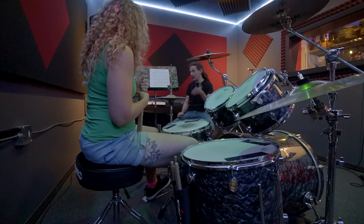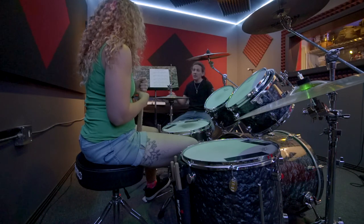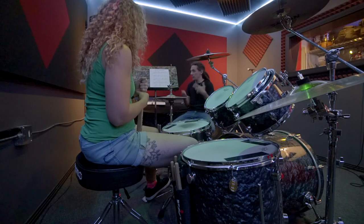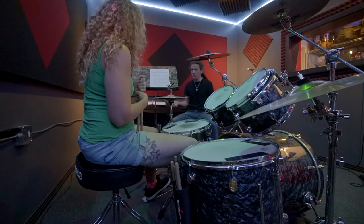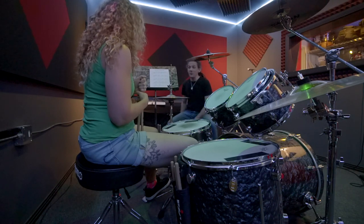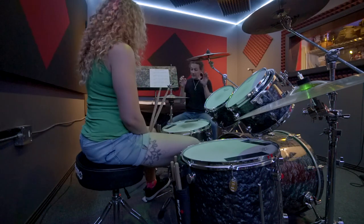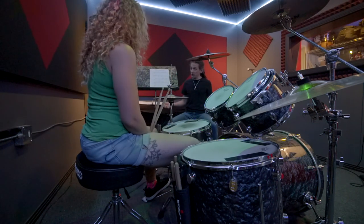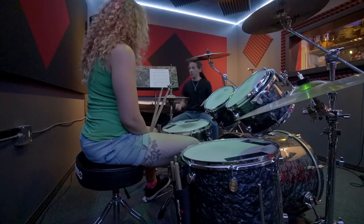Sometimes I use my entire leg, sometimes I just lift my toes and keep my ankle planted. It depends on what's going on musically speaking. But at first you were doing it both, where you were lifting your legs — both let up — and you noticed you started to fall back, you lose your balance. Taking this pattern where it's just your feet and actually trying to get comfortable lifting both legs is going to be a very good thing for you to do.